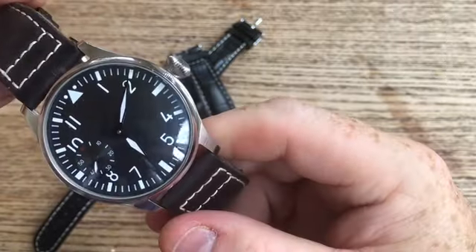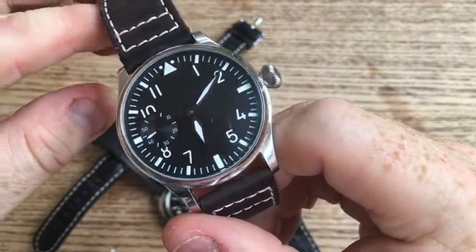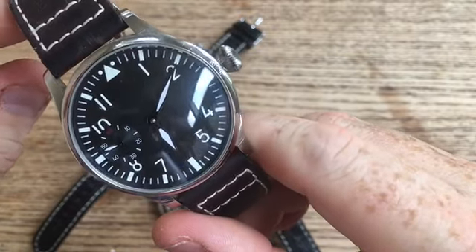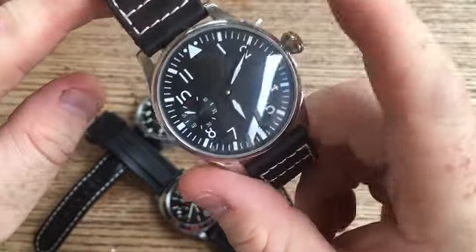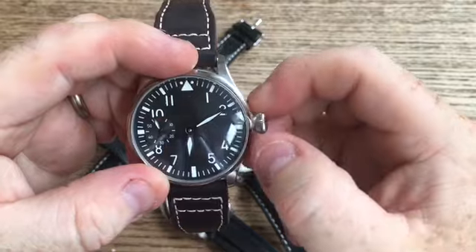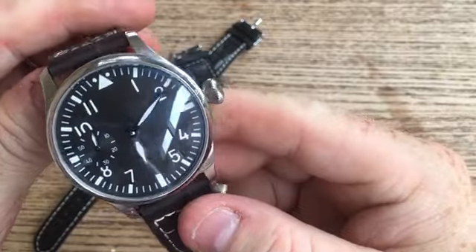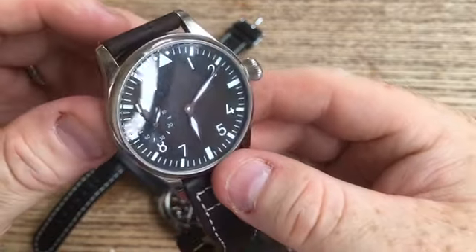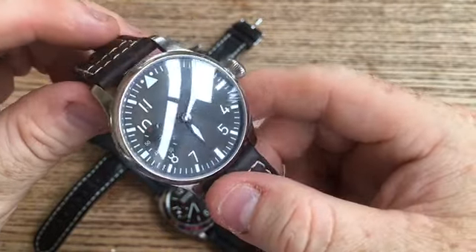So this is the first watch I wanted to show you. This is a Seagull movement watch. It is based off the Flieger style German Luftwaffe pilot's watch. It is 44mm, not including the crown, which is a wind-up that pulls out to tell the time. No date. There are very clear numerals and a second-hand. The loom on this is, well, atrocious really.